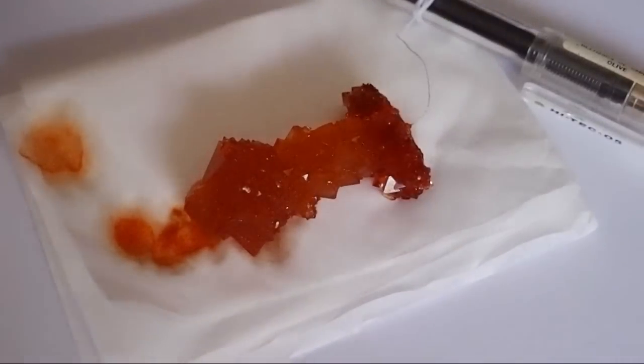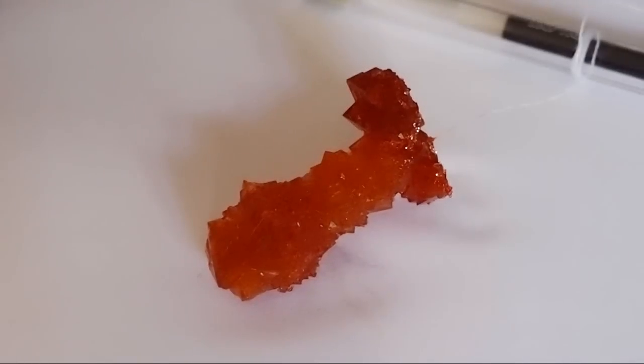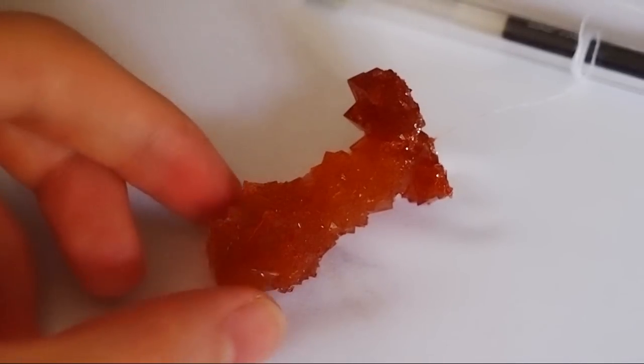Looking at the real crystal, I think it is orange in color instead of red. Maybe next time I have to add more food coloring.